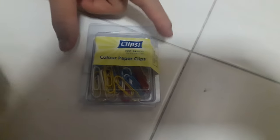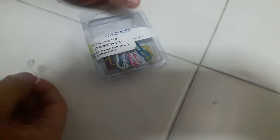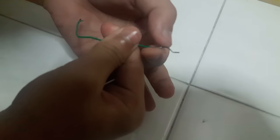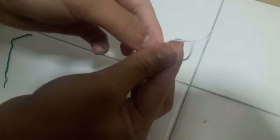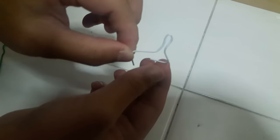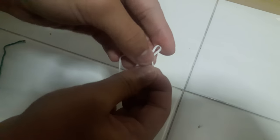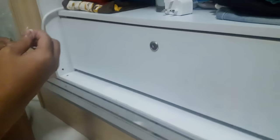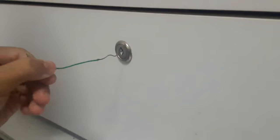First, you're gonna need paper clips. You're gonna make a paper clip shape like this — there's a bump here. Let's go and open it. First, when I insert this...